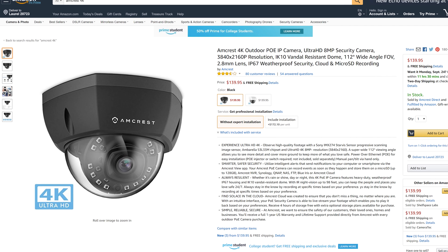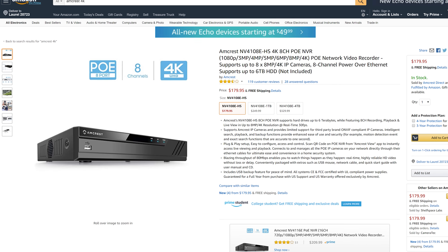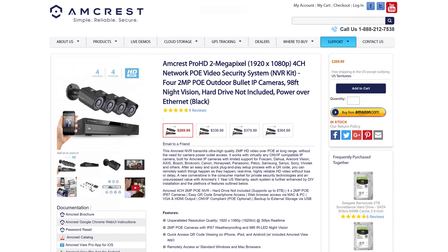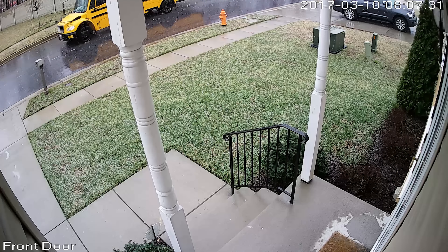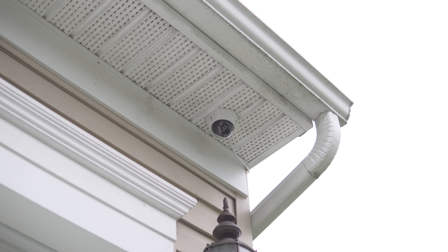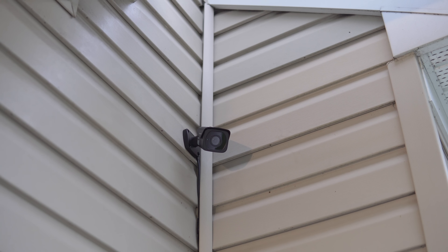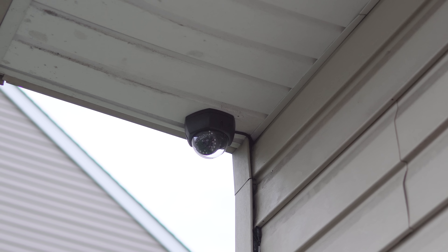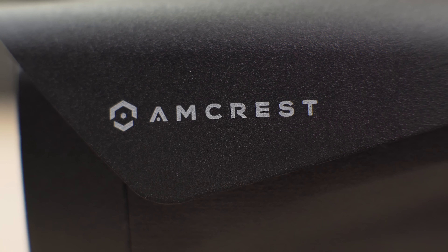Right now both the 4K dome and bullet cameras are listed on Amazon for about $140 a piece, and the NVR is listed for around $180 without a hard drive. Now even though that's a great price for 4K, I understand that's still a lot of money to spend on cameras. So if you really don't want to spend that kind of money, I would recommend the Amcrest 1080p POE camera system, which comes with 4 1080p cameras, a 4-channel POE NVR, and a 1TB hard drive, which still has amazing video quality. Aside from the glare on the dome camera, I really don't have anything negative to say about this system. If you're looking for one of the sharpest and best-priced 4K camera systems you can get, I highly recommend this system.